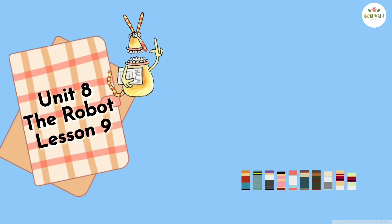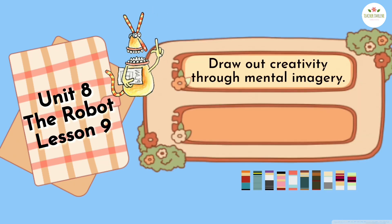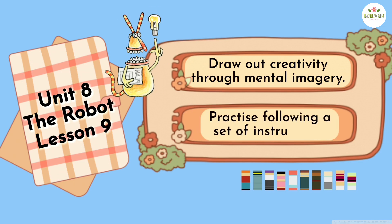Unit 8, The Robot, Lesson 9. By the end of this lesson, you should be able to draw out creativity through mental imagery, and to practice following a set of instructions.